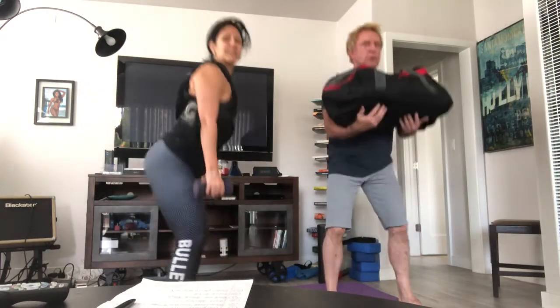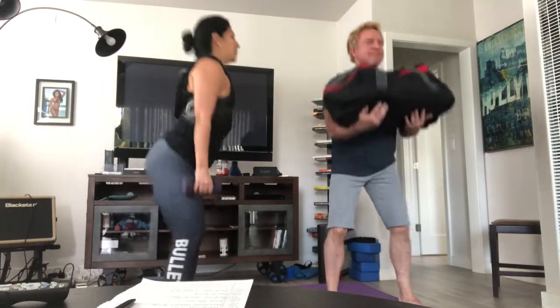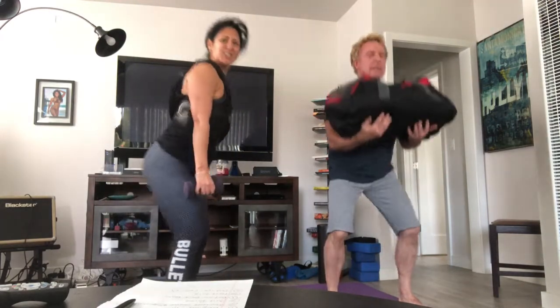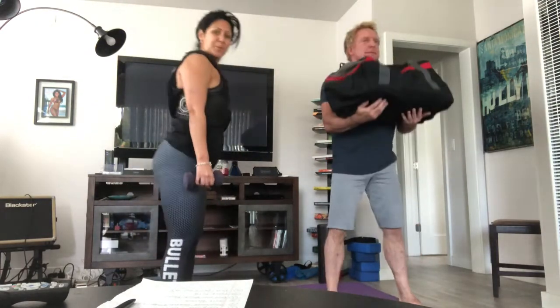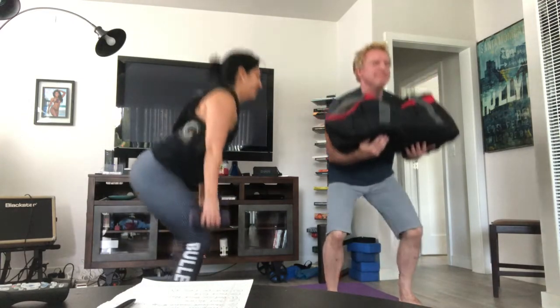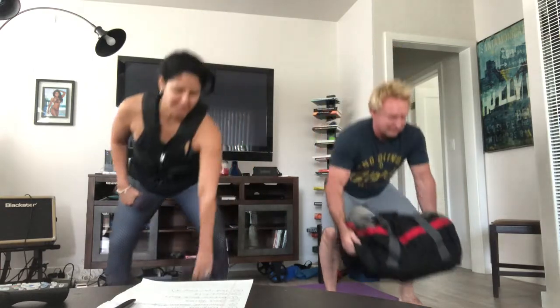Inhale on the way down, exhale on your way up. 20 seconds to go. Breathe, you got this. Squeeze the glutes on the way up. 10 seconds to go. Almost there. Breathe. And stop — good. 15 seconds of rest, and it goes by quickly.